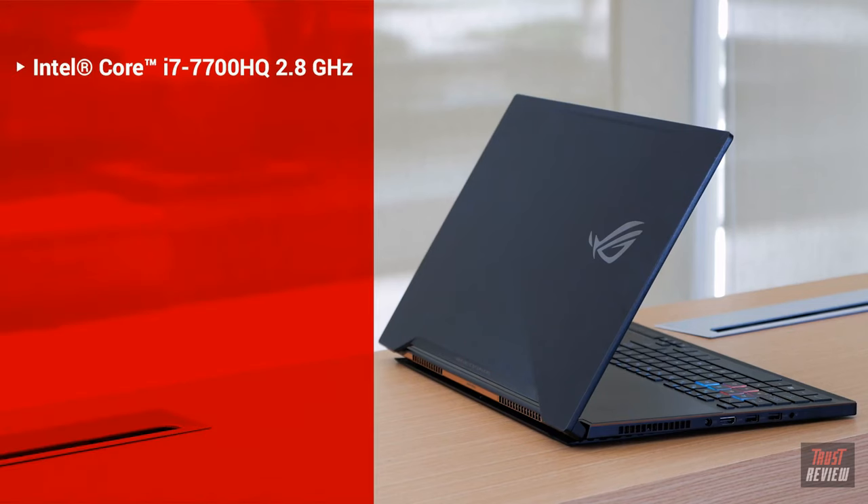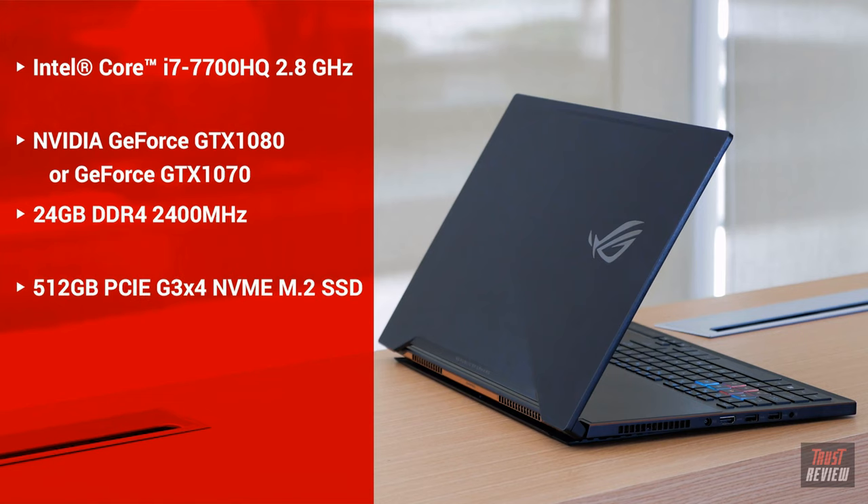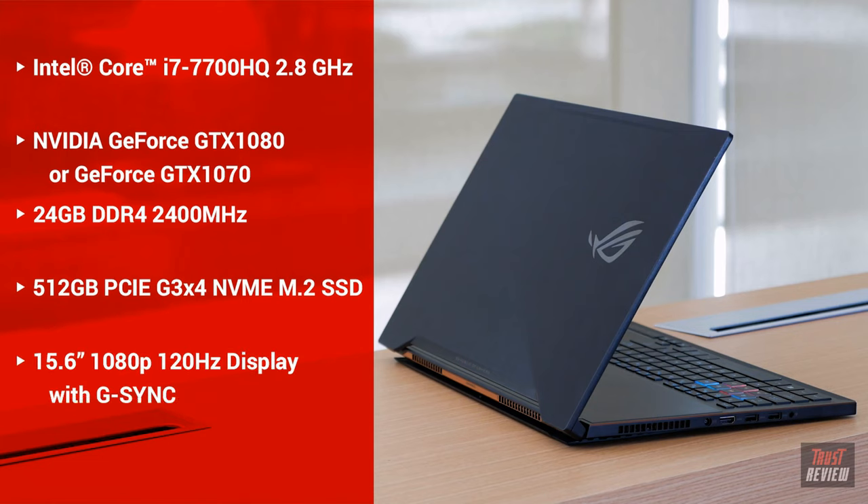It's got an Intel Core i7-7700HQ CPU. The GPU is a NVIDIA GeForce GTX 1080, also available with a GTX 1070. It has 24GB of DDR4 memory at up to 2400MHz, a 512GB PCIe Gen 3 NVMe M.2 SSD, a 15.6-inch 1080p 120Hz G-Sync display, and it weighs less than 5 pounds.